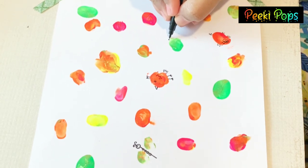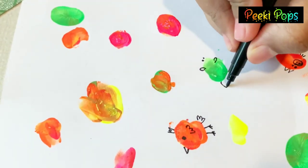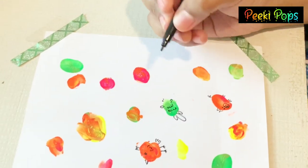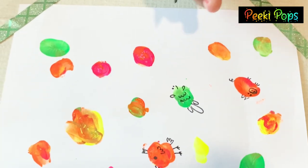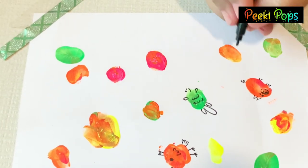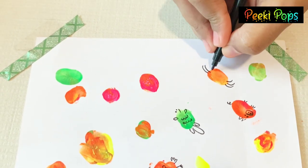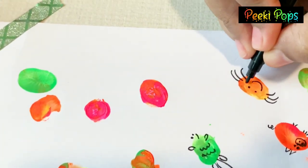Okay Vani, what will we make in green color? Guess. Frog! Yes, frog. Frog is not a fish, Vani. Now, that's the rhyme for you. We have a spider here in orange color. What do you think? It's a spider. Yes!